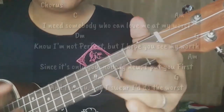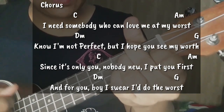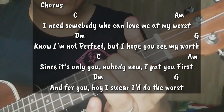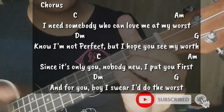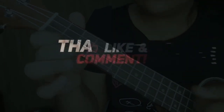I need somebody who can love me at my worst. Though I'm not perfect, but I hope you see my worth. Since only you, nobody knew — I see you first. And for you, girl, I swear I'll do the world. And for you, girl, I swear I'll do the world. I swear I'll do the world.